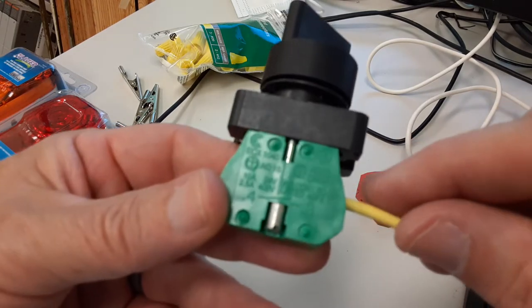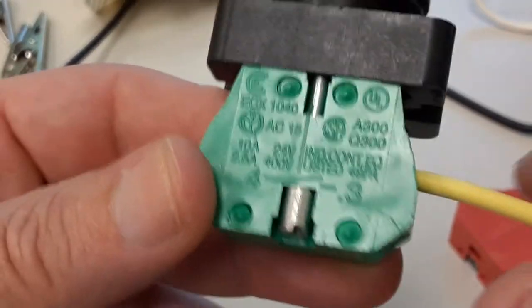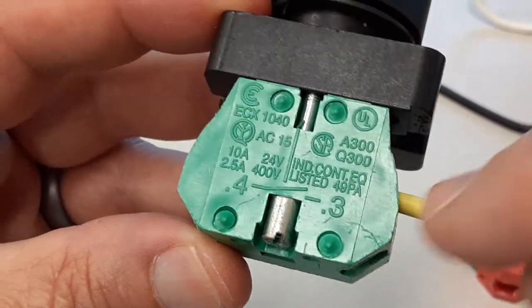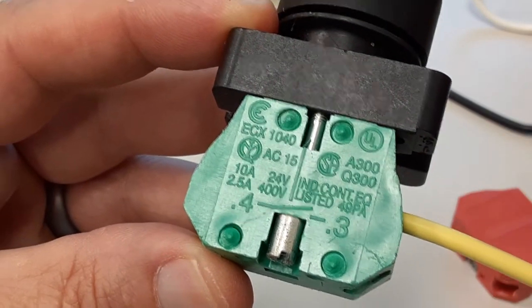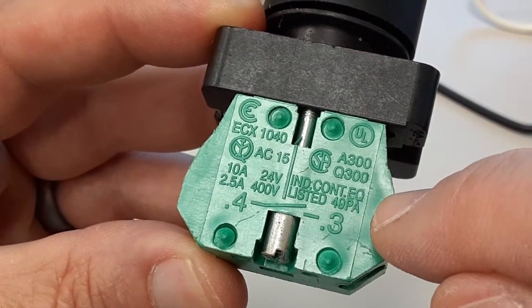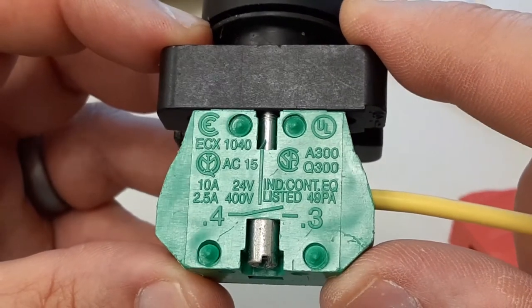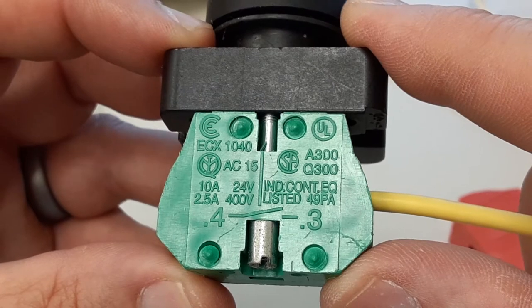Let's look at the switch itself for just a minute. If you look on the side, I like to come in on the low number and go out on the high number, just to have some structure to it — so come in on three, go out on four. Notice the ratings on this switch: it's a 10 amp, 24 volt switch, and two and a half amps at 400 volts.